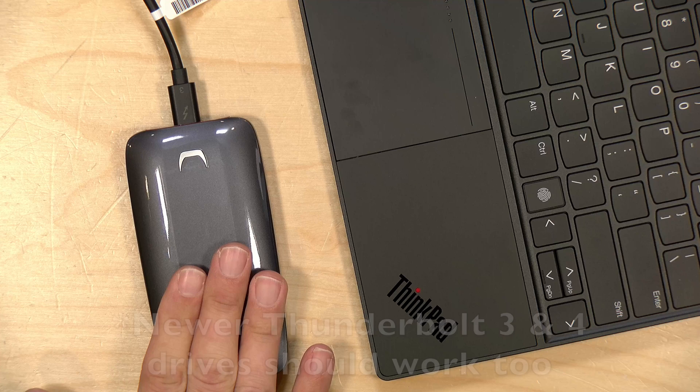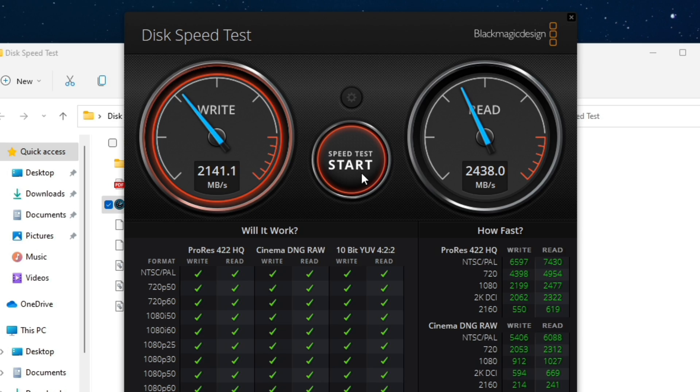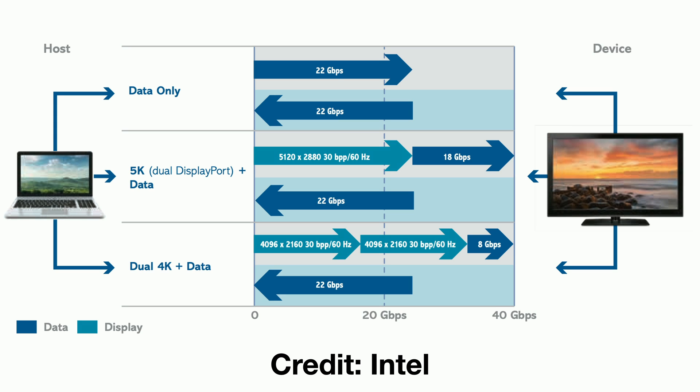This Thunderbolt 3 drive made a number of years ago for Thunderbolt computers is completely compatible with this USB 4 Ryzen laptop. The drive came in free through the Amazon Vine program. If you noticed speeds weren't much faster than 20 gigabits per second, that's because the Thunderbolt spec — which USB 4 is now based on — only allows about 22 gigabits per second of data over a 40 gigabit connection. You only get the full 40 when pushing data and displays simultaneously.